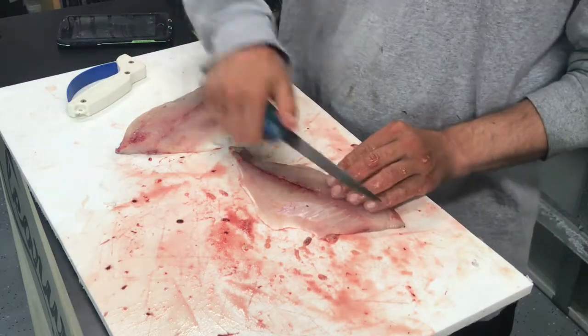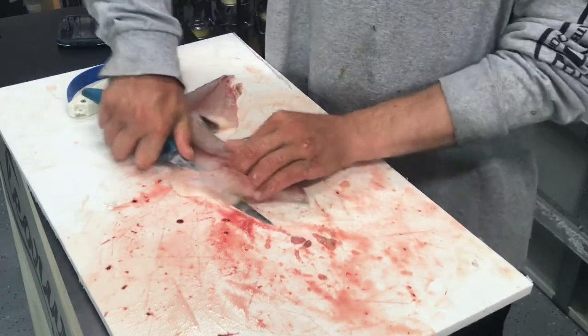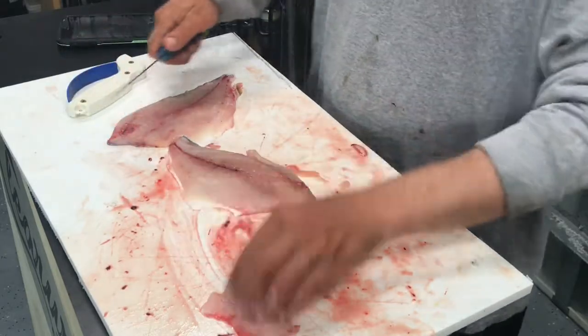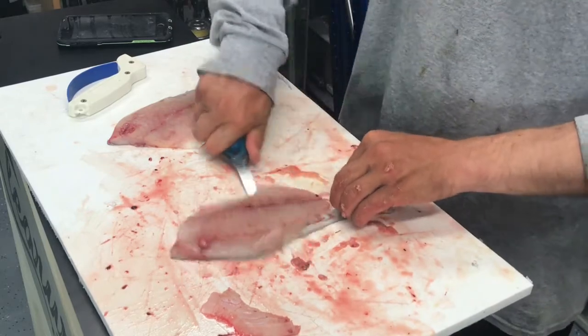Now we're going to take the knife, turn it at a slight angle, just cut under those ribs and get rid of those. Take the knife in the back just like any other fish and just fillet them out.